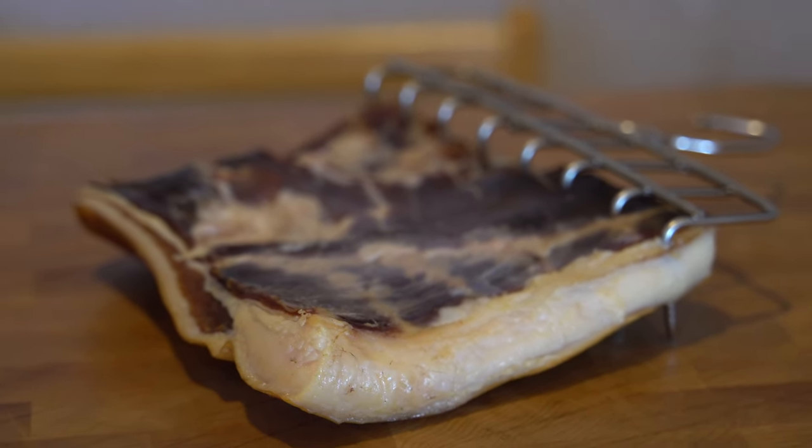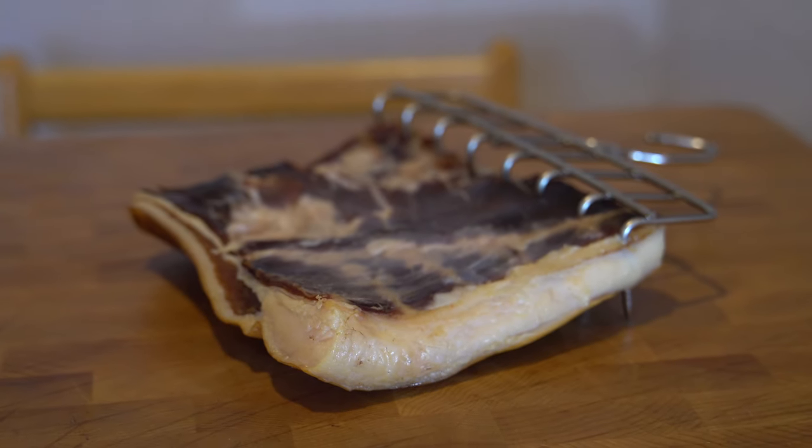There are three more steps in the process of bacon making: the next step is to cut it up, then we're going to cook it, and then we're going to eat it.